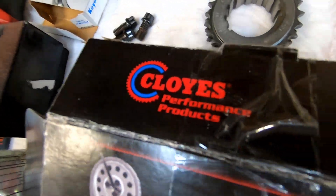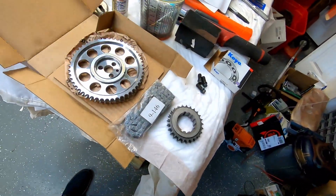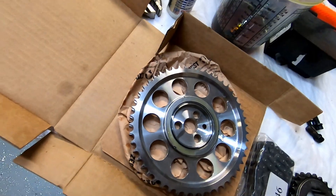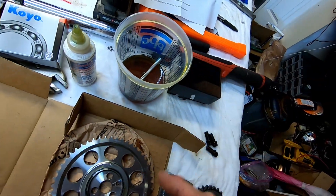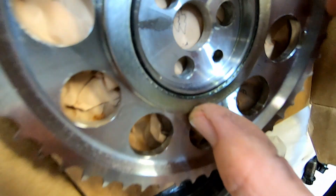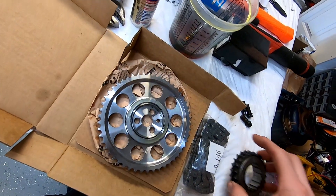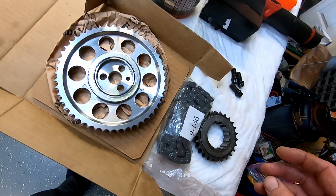Got us some fine Cloyes performance product — street billet, true roller. There's the part number, made in USA. I went ahead and popped the Torrington bearing out and lubed it up. You can see this kit's from August of '21 — they date code their stuff like that. I submerged it and rolled it around so it could get all the little bearings well lubed before it goes on. I had to wash both gears in my parts washer and then with some brake cleaner to get the old black nasty off from manufacturing. They're good to go.